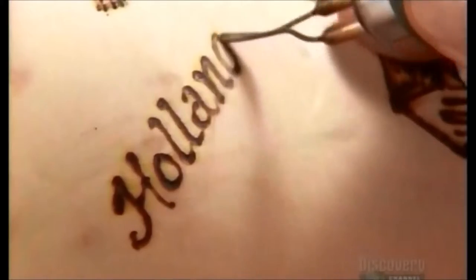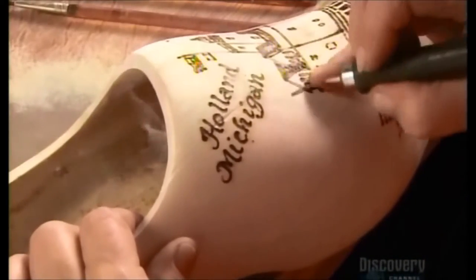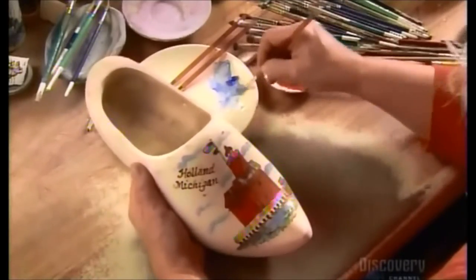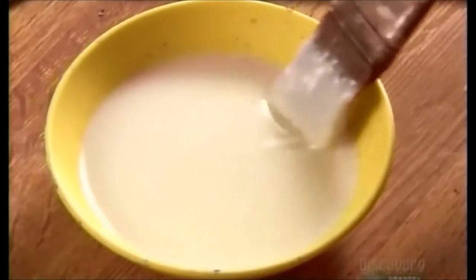This design commemorates Holland, Michigan in the United States. The artist now uses water-based paints to enhance the scene with color. She applies three coats of a water-based varnish to preserve the artwork and help keep the shoes clean.